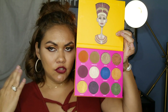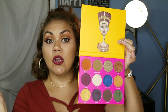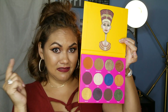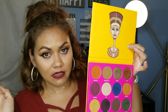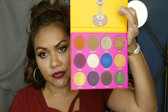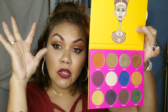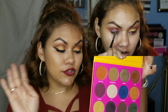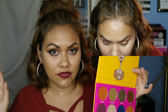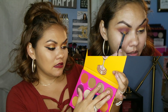If you break it down to dollars per pan on a $30 palette, it comes out to about two dollars and fifty cents per pan. You get four matte shades and the rest are all shimmers. The color payoff is fantastic — I'll show you a clip of me putting it on and blending. There is no fallout and blending is incredibly easy.